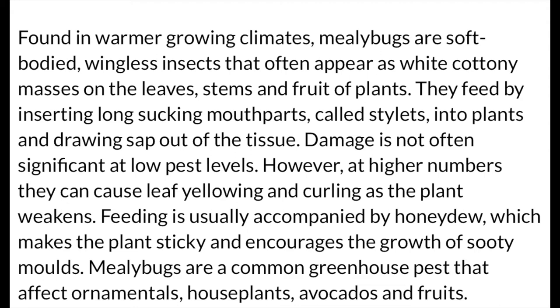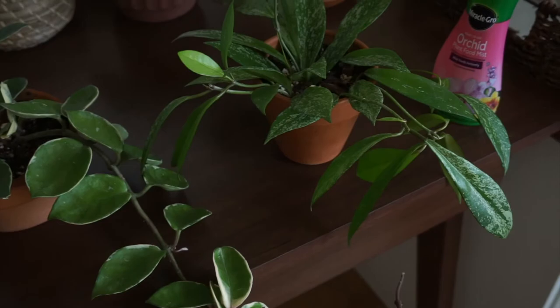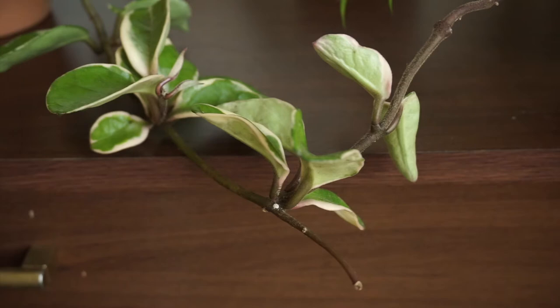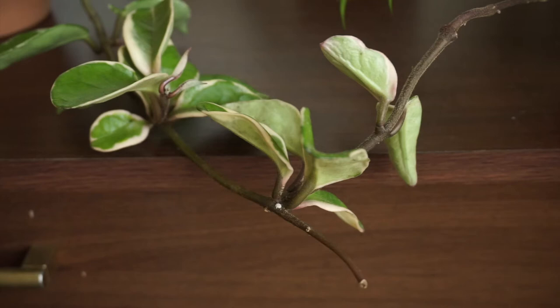I got some info online so you guys could know what mealybugs are and what they do to your plants — you can pause to read it. I don't think I have a serious case because I just found them and only see a handful, so we might be good. I'm going to try some remedies I searched online and on YouTube. You can tell the leaves are kind of wrinkly — it could be that they need water, or the mealybugs are damaging them. One remedy is to use rubbing alcohol — it has to be 70%, no more, or you'll damage your plant — along with a q-tip.